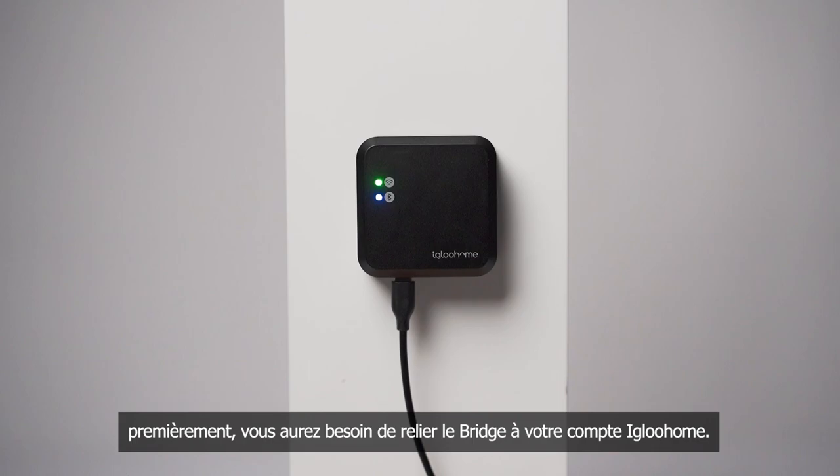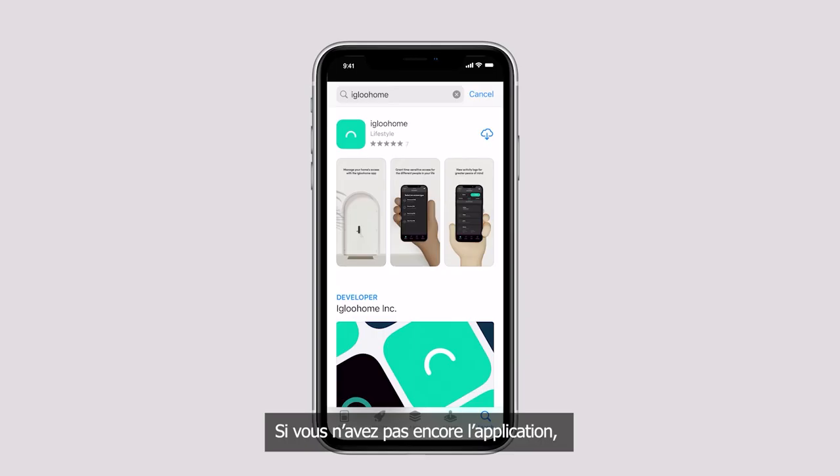Before linking your Eagle Home locks to the bridge, you will first need to pair the bridge to your Eagle Home account. If you do not have an Eagle Home app yet, make sure to download it from the App or Play Store. Then simply create an account and log in.